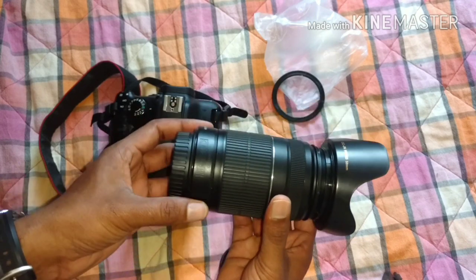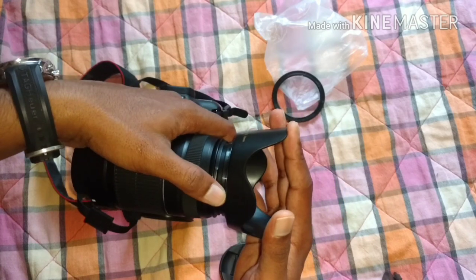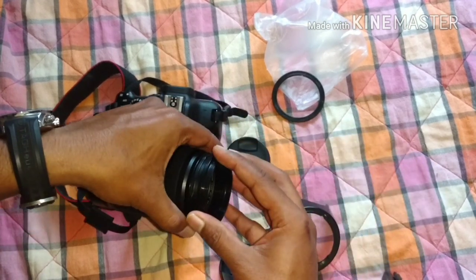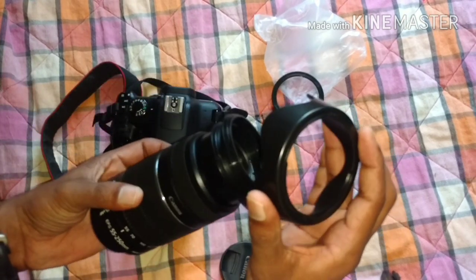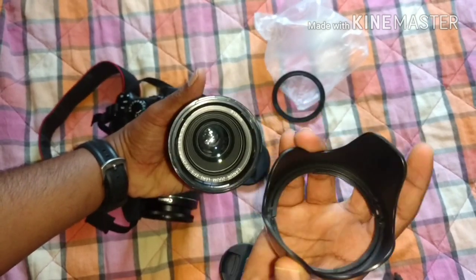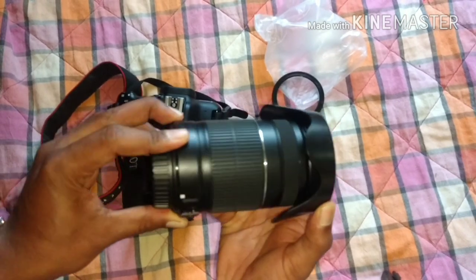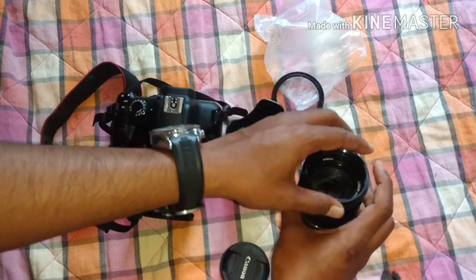The hood is now ready for my bigger lens. One more tip: when keeping it in your bag, the hood may get damaged in a small compartment. So just remove the hood, put it on the reverse side and lock it — you can just keep it this way so it won't take up much space. This is how you can use and store the lens hood. I hope this video was useful to you guys — please do like and subscribe!